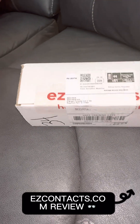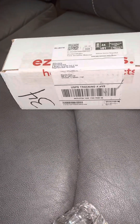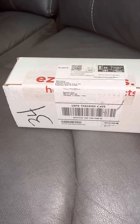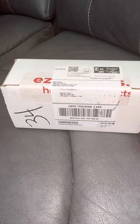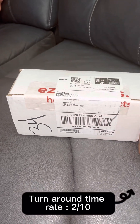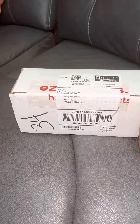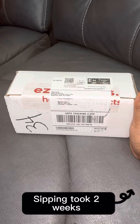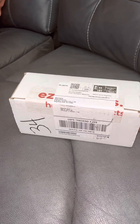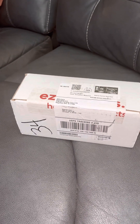Hey friends, today we're going to do our review on EasyContacts — these are my eyeglasses. As far as customer service and shipping time, I'm going to give it a hard two. I ordered them on February the 22nd, they were supposed to ship out between three and five days even with customized settings, and they didn't make it here until today, which is March 13th. So EasyContacts, you owe me one.